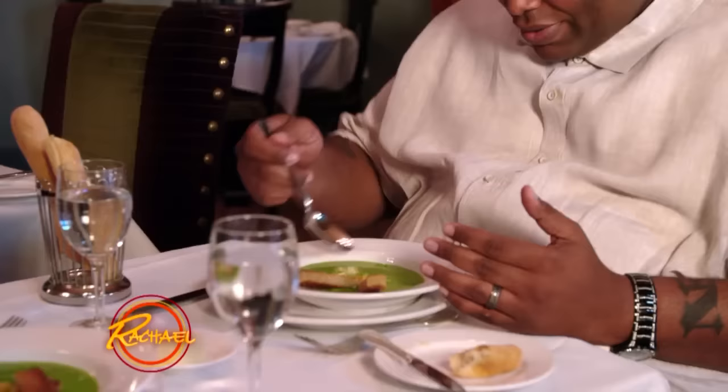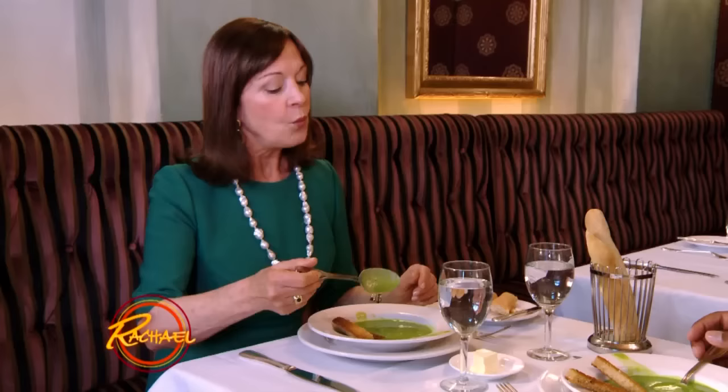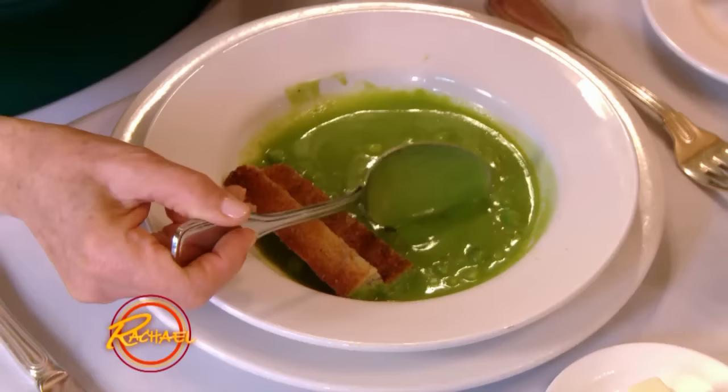Our first course is split pea soup. Would you like to show me how you eat soup? Is there any reason you held your hand under the soup? I always hold my hand when I'm going to eat food because I don't want to get it on myself. May I show you the proper way to eat soup? When eating soup, it's the only time our utensil goes away from us — we dip our spoon away to do that extra step to get it off the bottom of the spoon so it doesn't drip on us.